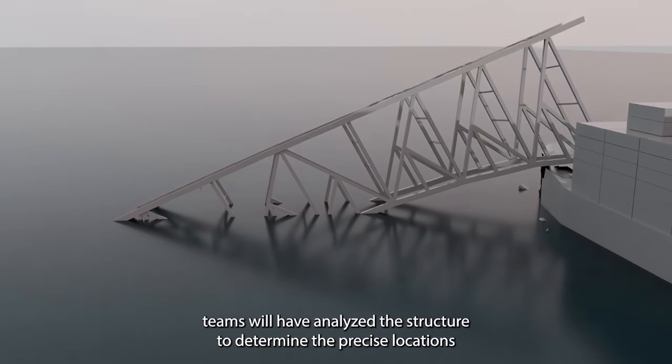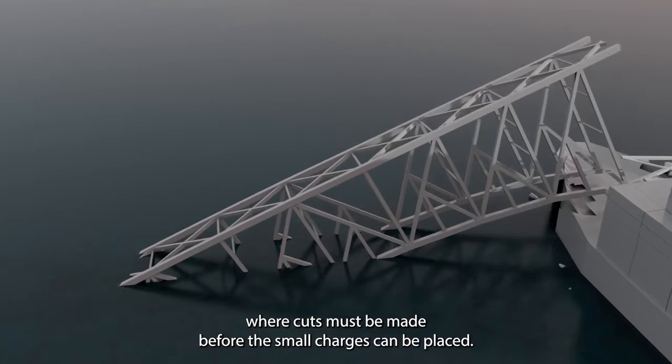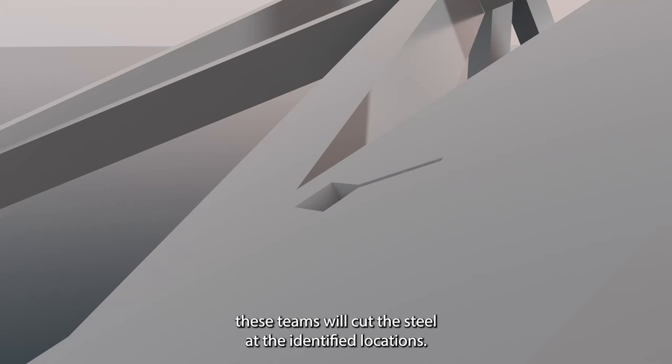First, salvage and demolition teams will have analyzed the structure to determine the precise locations where cuts must be made before the small charges can be placed. Second, these teams will cut the steel at the identified locations.